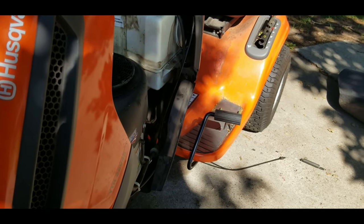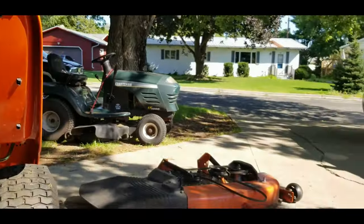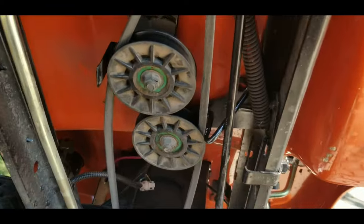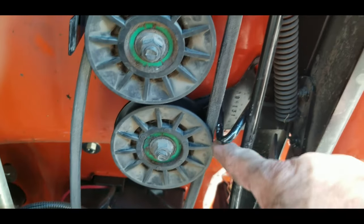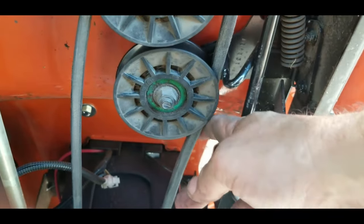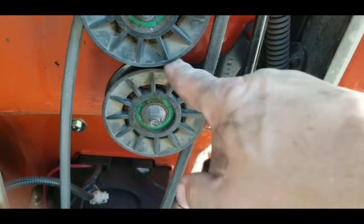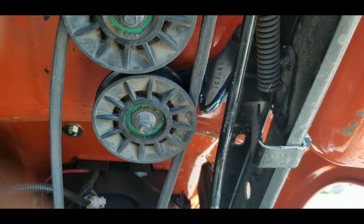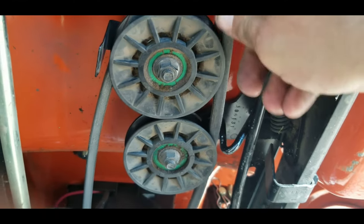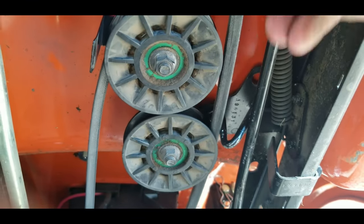We're going to get underneath, inspect the belt, inspect the pulleys and whatnot. Now we're looking at the underside of the tractor - I took the deck off. When I first got this project, the belt - this is the drive belt - had hopped off of this pulley and was up behind it. I worked it back in place and bent this keeper a little bit so it wouldn't hop out so easily. But even with that belt in place, it's still making all kinds of racket. So we're going to go through and move this belt little by little all the way around to look for any kind of nicks or damage.